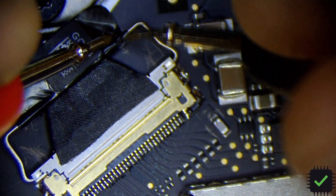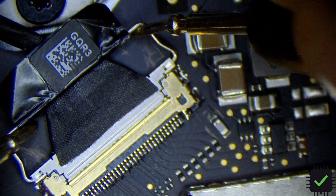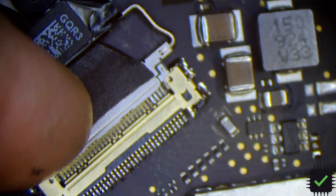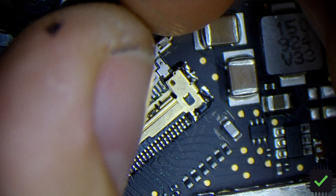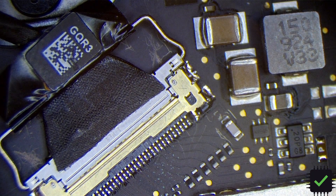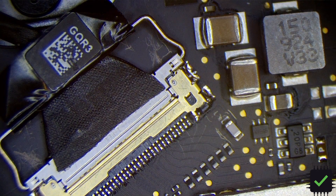I'm actually gonna apply some Kapton tape right here because this area is kind of damaged from the heat, but looking pretty good. That definitely fixed our problem — we should have our backlight back. Beautiful! Thank you very much for watching guys, please subscribe and have a lovely day, bye.